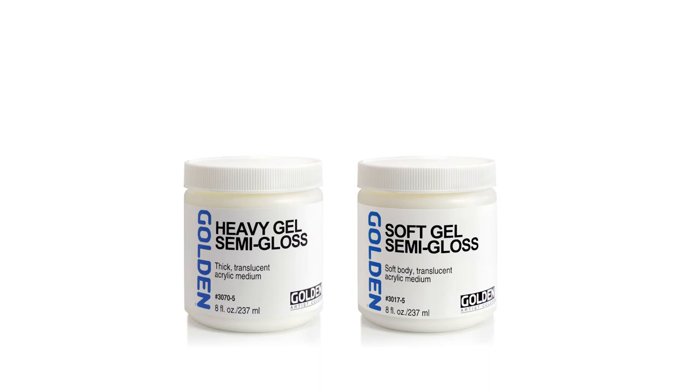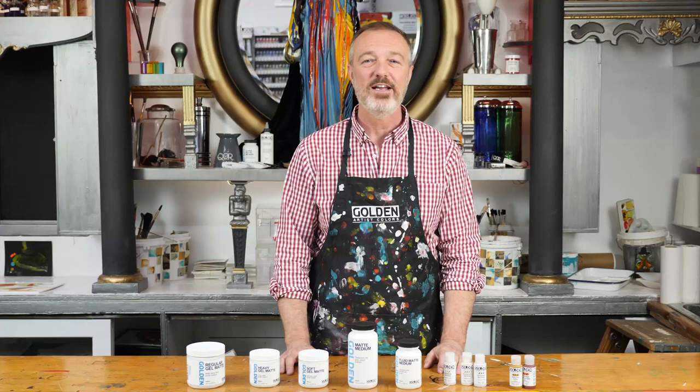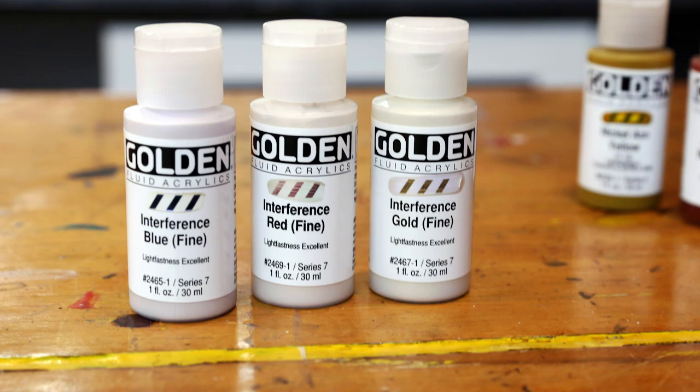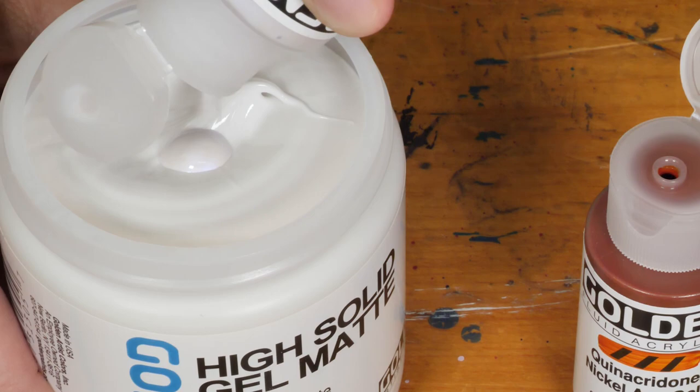You can also add semi-gloss to get a slightly more buffed look on the surface of your work. A secret ingredient in achieving a more realistic wax-like effect is in these little bottles. By adding a few drops of interference colors into your matte medium, you can achieve a very authentic wax-like look.